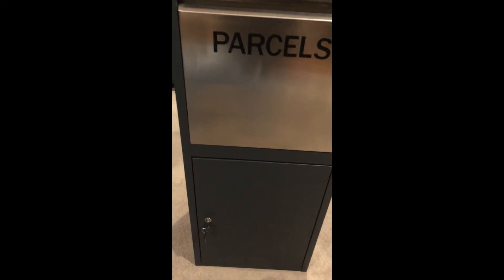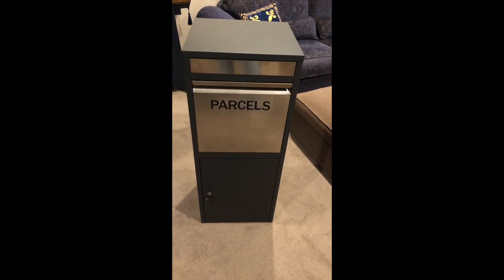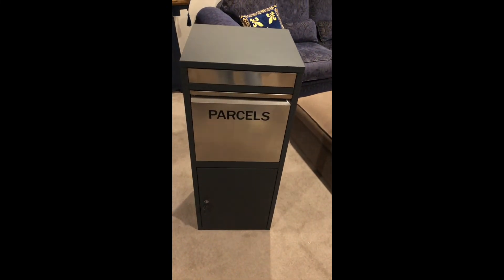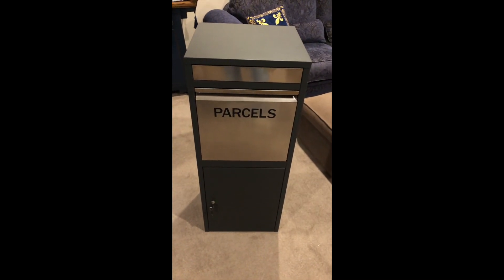This particular box will be good for somebody who simply wants to receive parcels — they can put it on their front porch, or perhaps a business that doesn't necessarily have easy back access and prefers to put it up against a wall and open the box from the front.